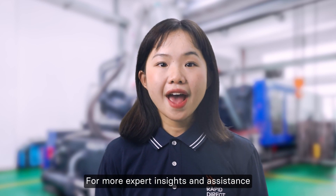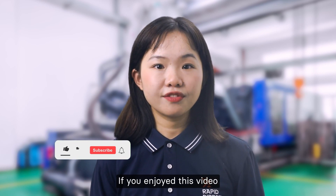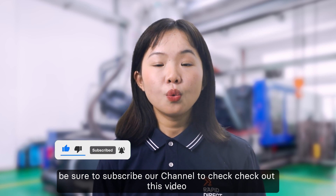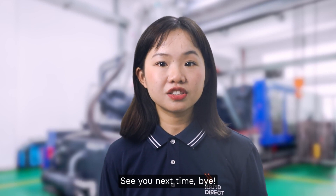That's all for today's video. For more expert insights and assistance, visit us. If you enjoyed the video, be sure to subscribe to our channel and check out our video where we show common injection molding defects.